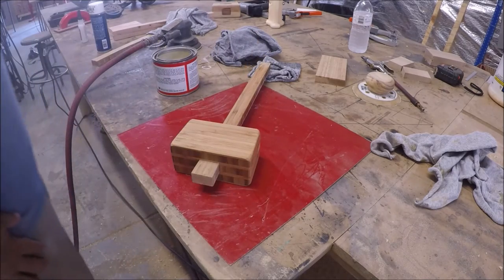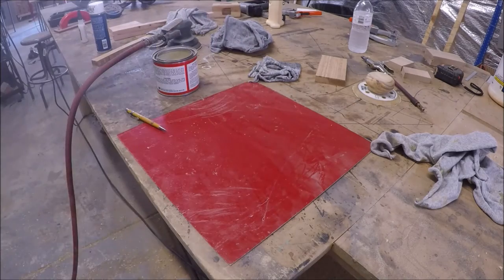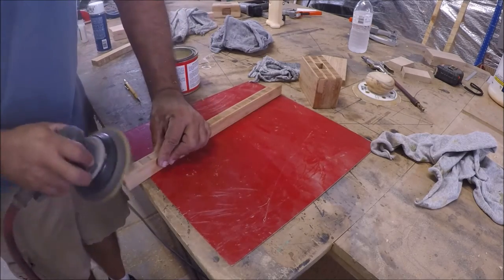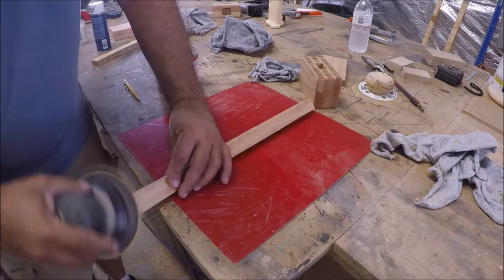Now right here I just fit the handle and I'm getting ready to trim the top little nub off. Didn't show the bandsaw lopping that off. And here I just chamfer the corners a little bit, sand it, and put a little wax on.